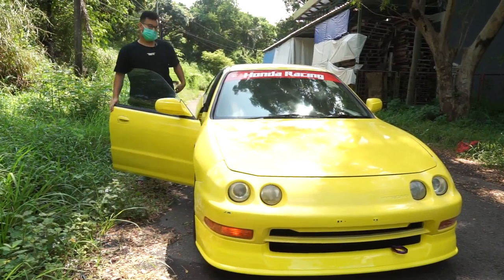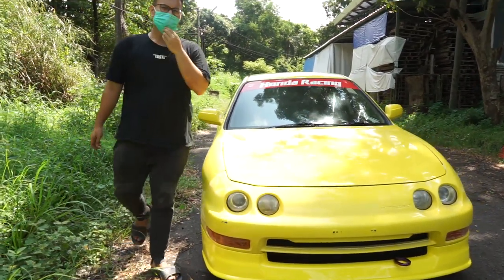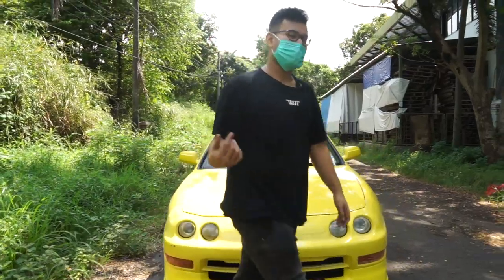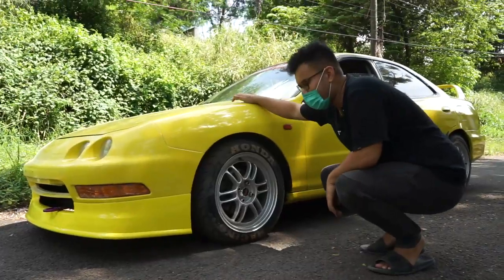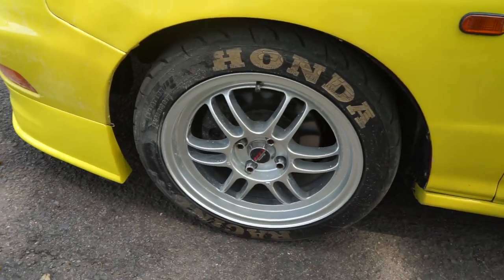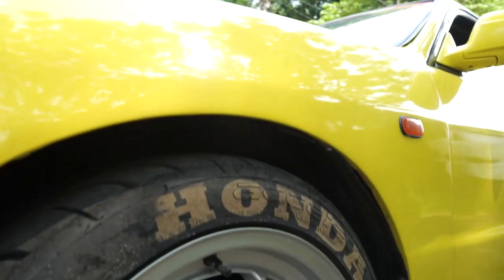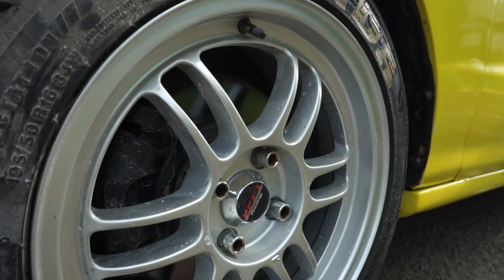Okay, the power of the engine is also okay. This one is using RPF1 ring 16. It's on the band — Honda Racing — matching the sticker on the windshield.